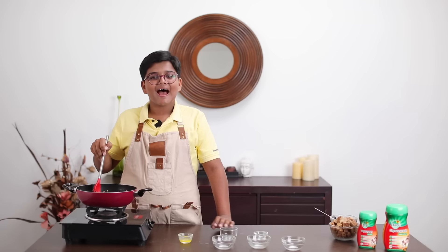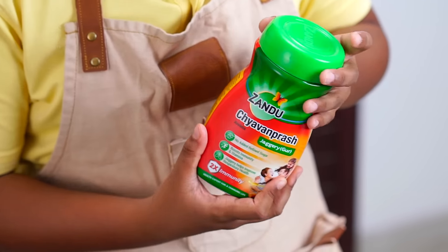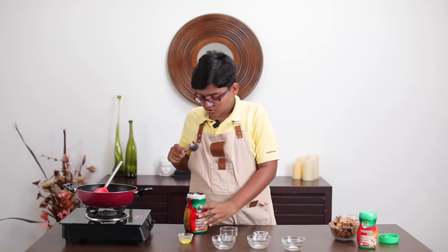And finally, add our special ingredient — Zandu Chavan Prash Jagari. Let's take two good spoonfuls.